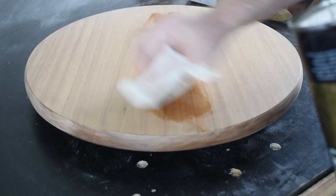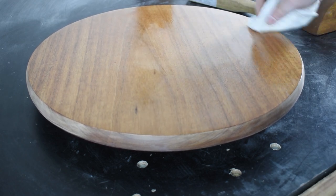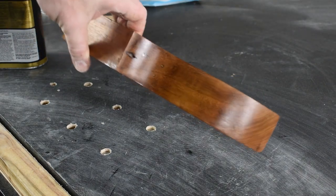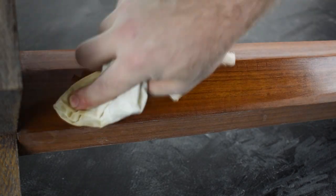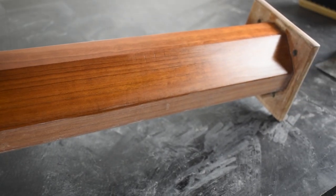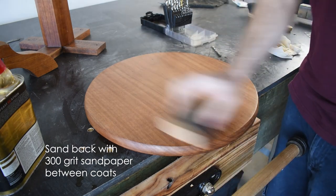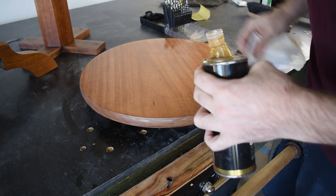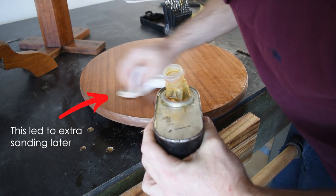Next comes the long process of wiping on layers upon layers of wipe-on polyurethane. It's time consuming, but overall once a few layers are on it gives a great finish. One thing of note: don't go back over areas. Leave them till it's fully dried, give it a rub back, and then touch them up again.